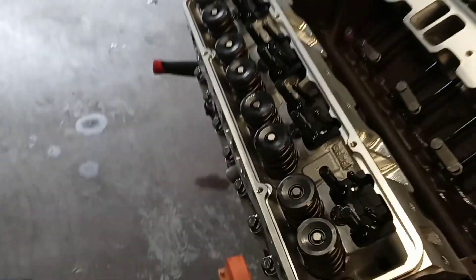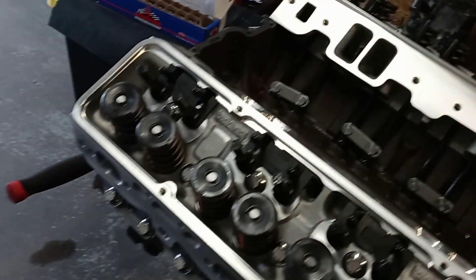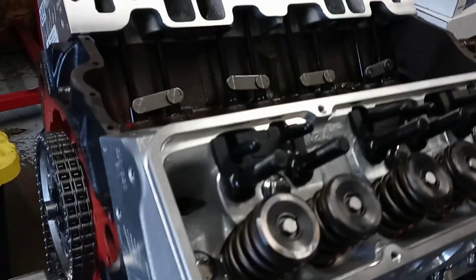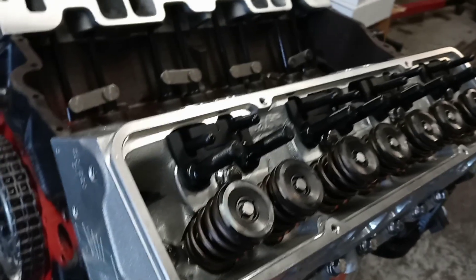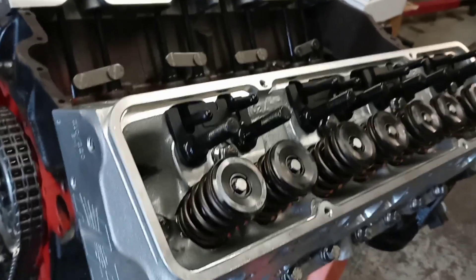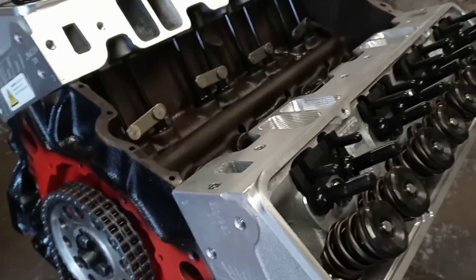A lot of people don't know how to get the proper length push rod, so I'm going to show you how I check to make sure I have the right length push rod. That will be specific to this particular engine — you can use this method on any small block. I have hundreds of push rods so it's easy for me to grab one, mock it up, and do the math.